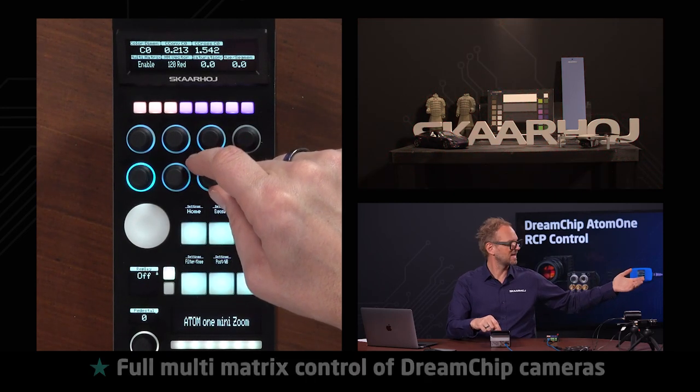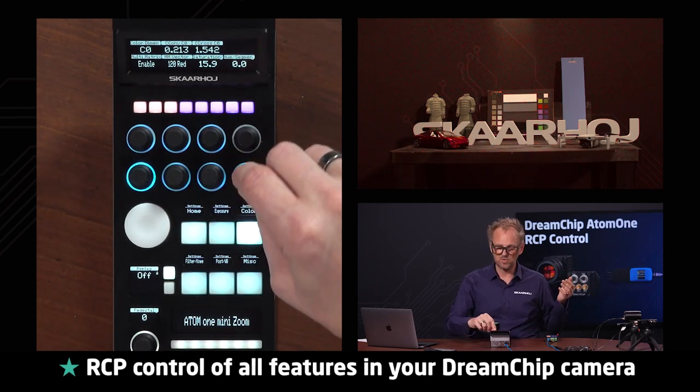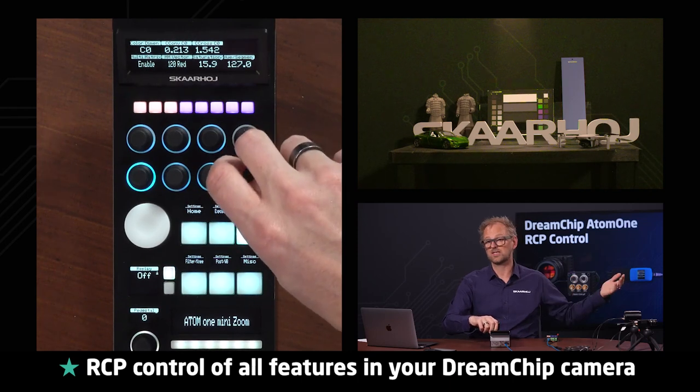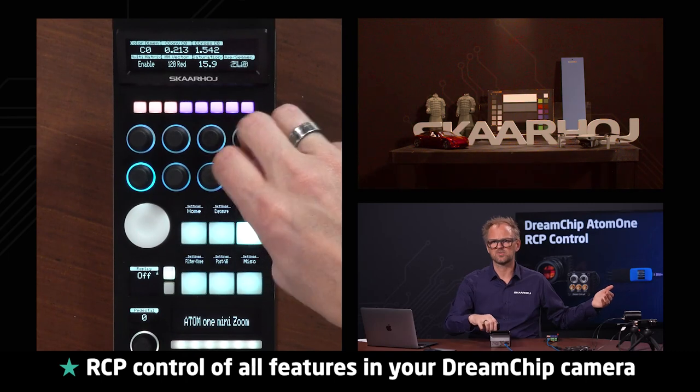If I turn it the other way, you basically see how it's made green. And if I then change the hue of this, you can see that I can change the color of the car to green, or I could even make it — let me see if I go in the other direction — I should be able to make it blue.